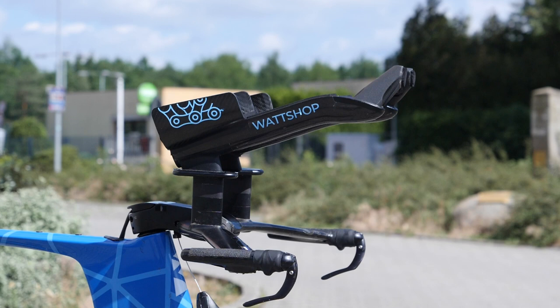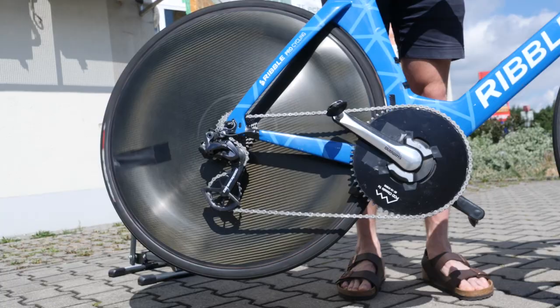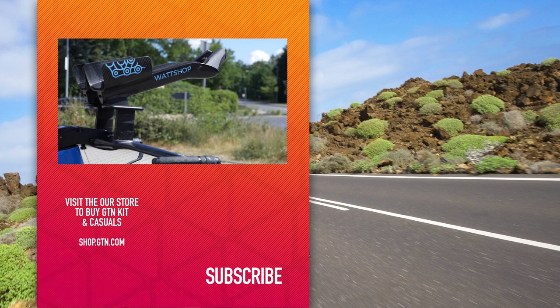Don't worry, I haven't forgotten the freehub soundcheck. Here we go. Let us know what you think of this bike and the Sub 7 and Sub 8 attempts in the comment section down below.